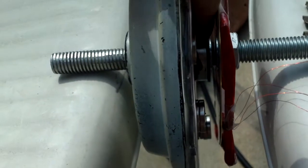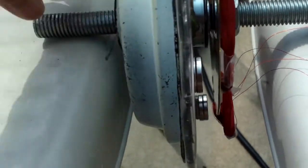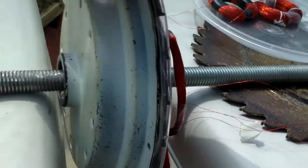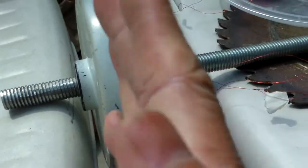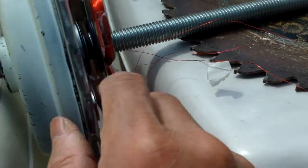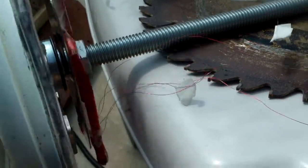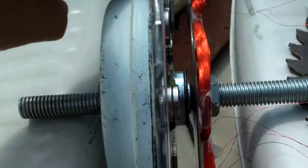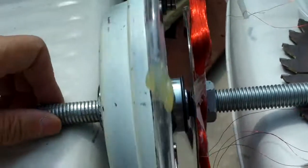There is another bearing in the middle here. I was afraid that if I were to use just this front bearing here, this ceiling fan cover might wobble a little bit in the wind. So I added this bearing in the middle there to make it a little sturdier.